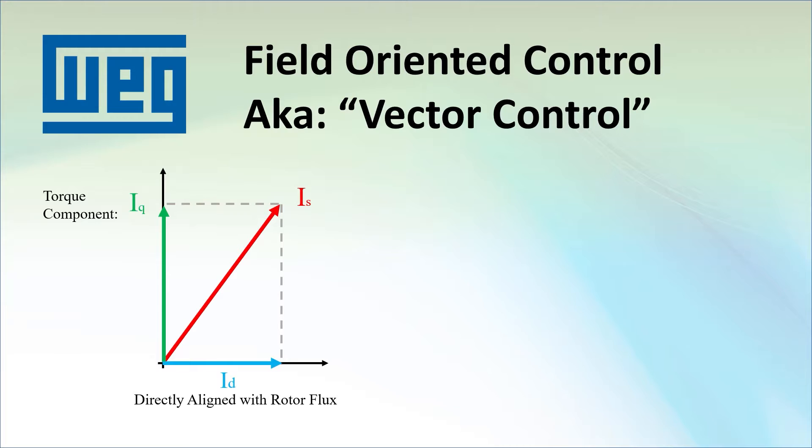So to change the torque, the drive's job is to keep those two vectors oriented at 90 degrees and just change the amplitude of the torque current vector, which is why we call it oriented or vector control.